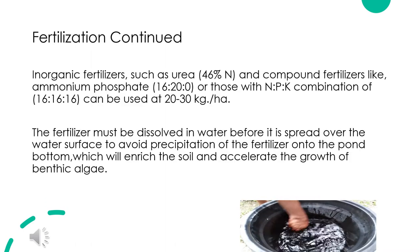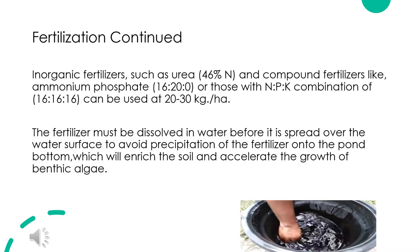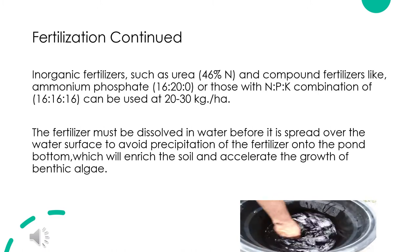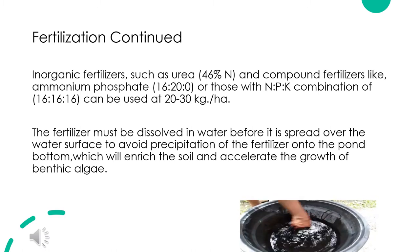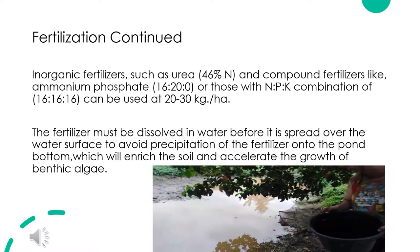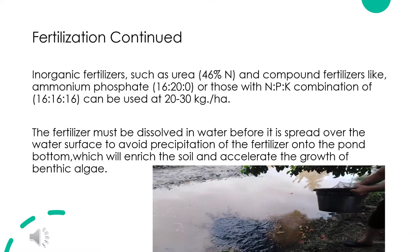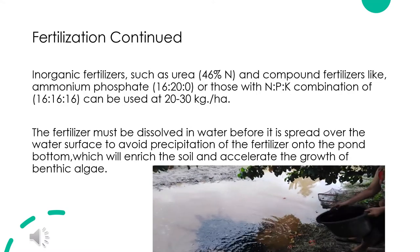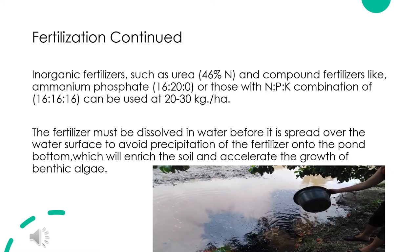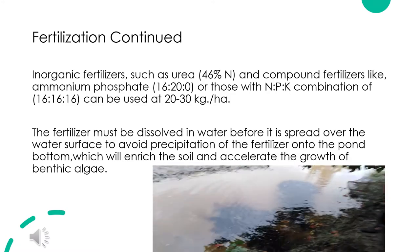Inorganic fertilizers such as urea (46% N) and compound fertilizers like ammonium phosphate (16-20-0), or those with NPK combinations of 16-16-16, can be used at 20 to 30 kg per hectare. The fertilizer must be dissolved in water before being spread over the water surface, to avoid precipitation onto the pond bottom which would enrich the soil and accelerate the growth of benthic algae.